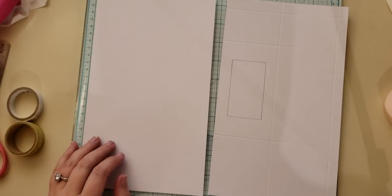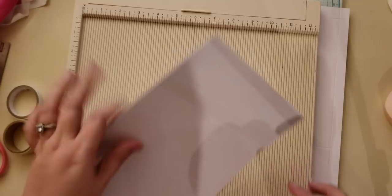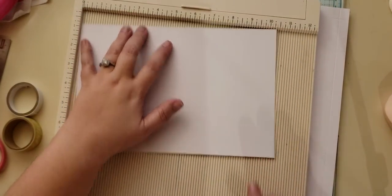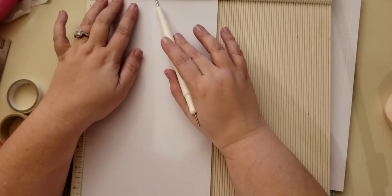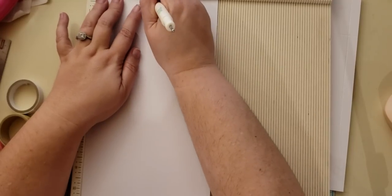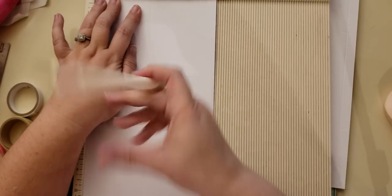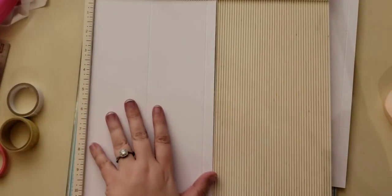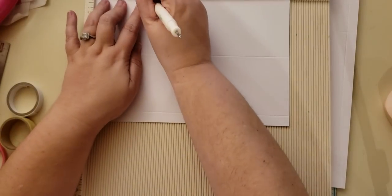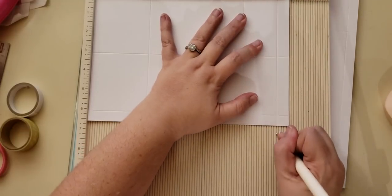To start off, you're going to need two sheets of paper and they're going to be six and a half by ten and three-eighths. We're going to score both of them exactly the same. Put them in your scoreboard at the six-and-a-half-inch side. You're going to score at three and at six, then turn it around and score at three, at eight, and at nine and three-quarters. Do that to both of them.